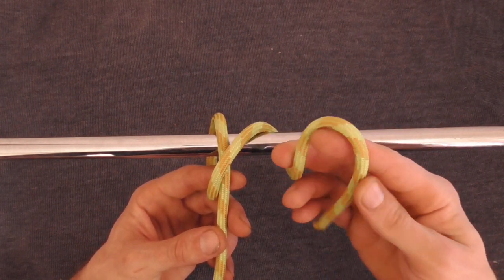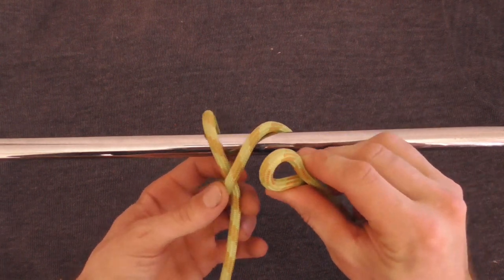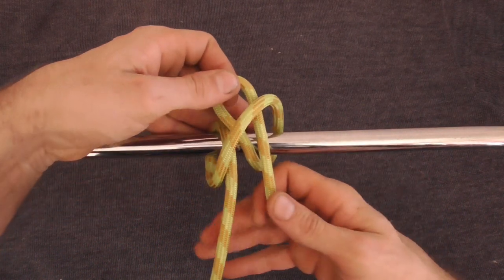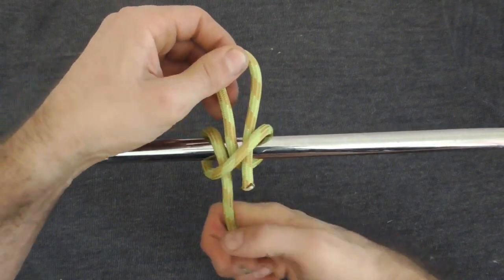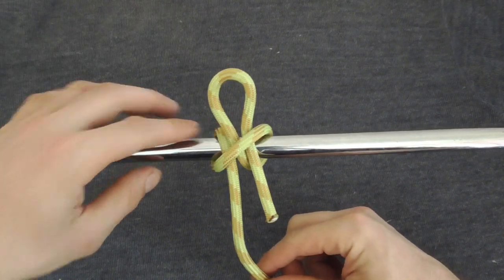Then we want to fold this working end over to form our draw loop. Just tuck that up through the centre of the knot. Then we just need to tighten it up to finish off the knot.